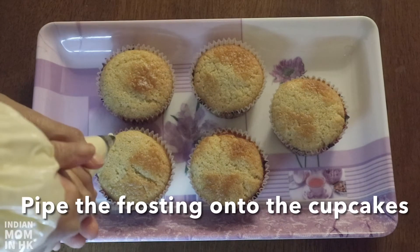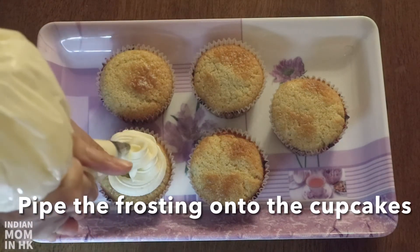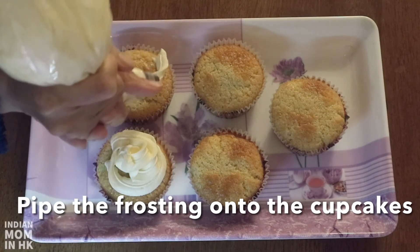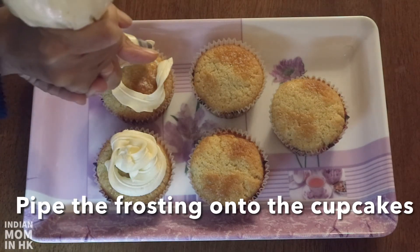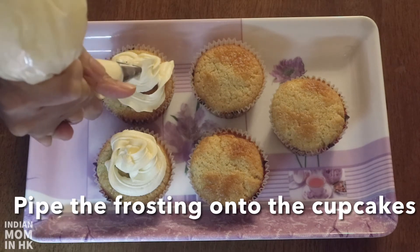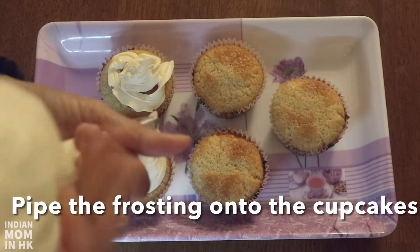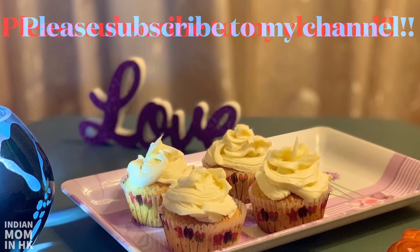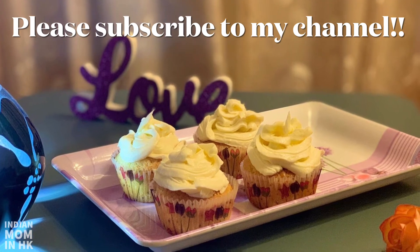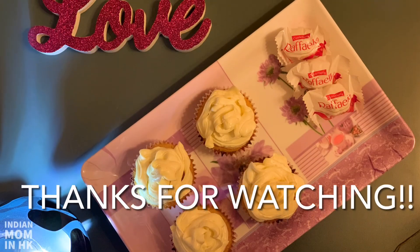You can watch my other video on how to make the perfect icing by clicking on the link in the description box. If you like this video, please subscribe to my channel and don't forget to like and share with your friends and family. Thank you for watching — till then, bye bye!